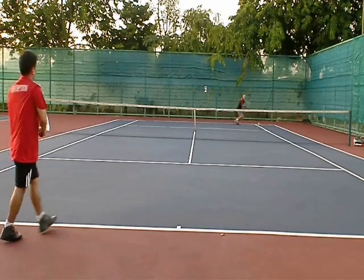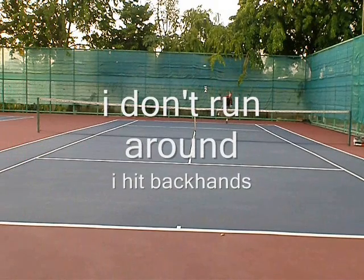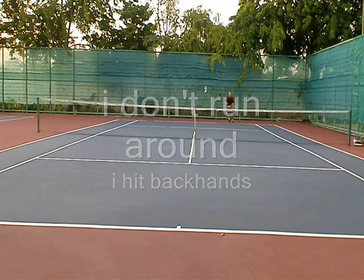The interesting thing is that I advocate running around the backhand, but I don't, because it gives up a lot of positions. I don't like to run around it.